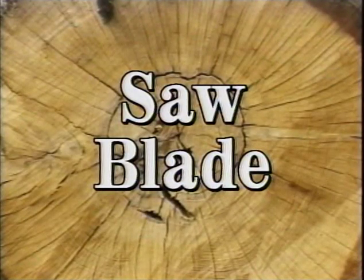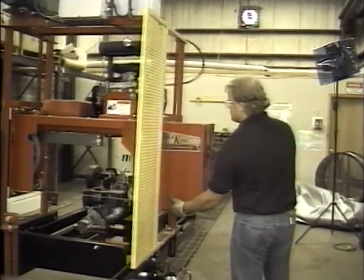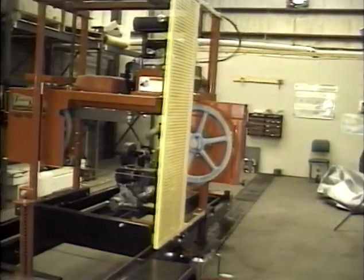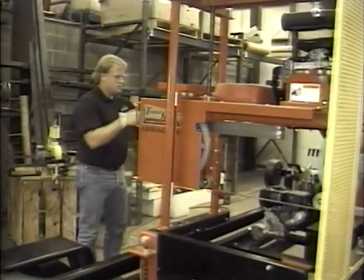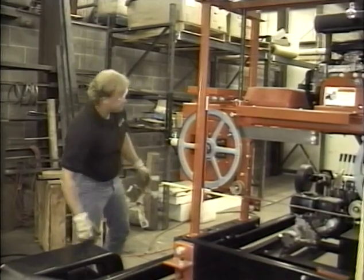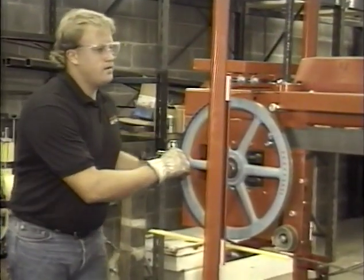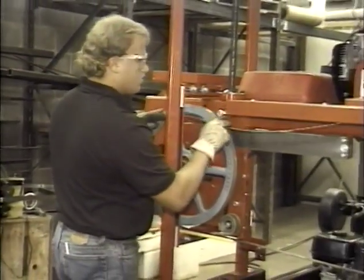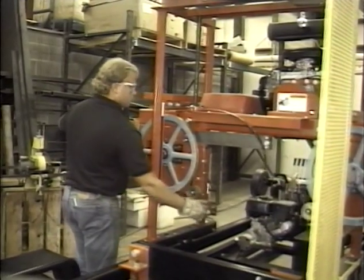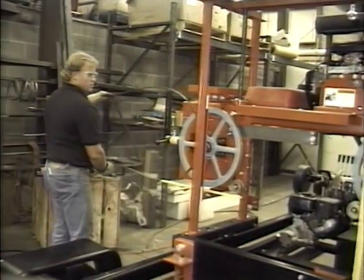Now for tips on adjusting and handling your saw blade. Remove the blade covers by turning the three-prong knobs to loosen, then slide the cover off. Never run the sawmill or have the blade engaged when the covers are off. Loosen the blade tension by turning the tension screw handle counterclockwise, then pull the blade forward off the blade wheels and slide it out. Be careful not to damage any teeth against the metal parts of the sawmill.